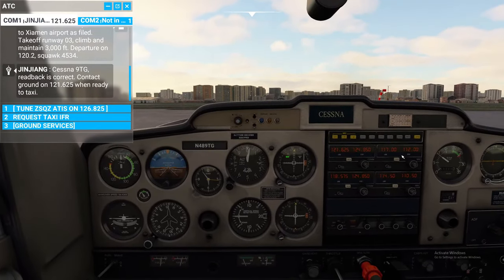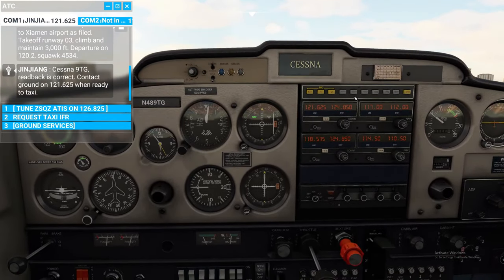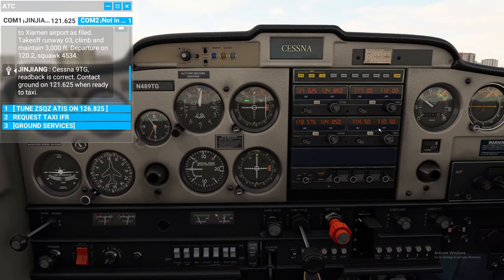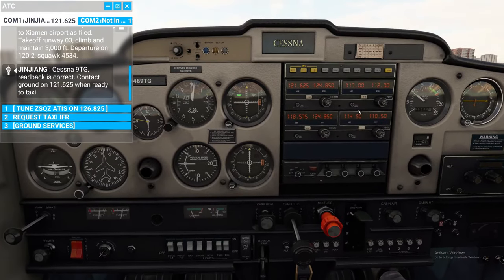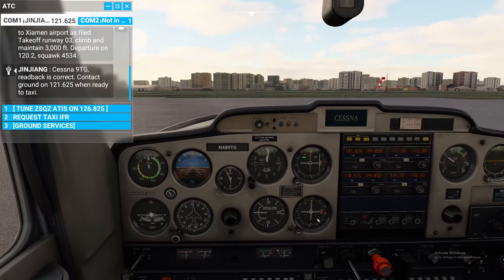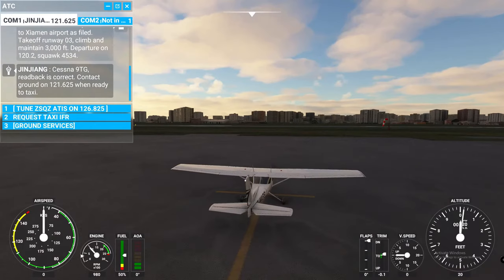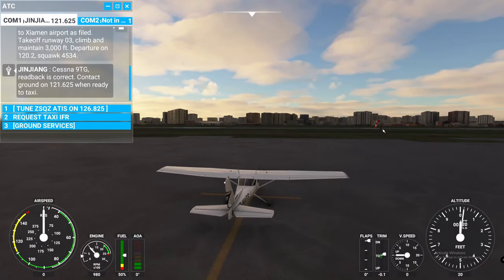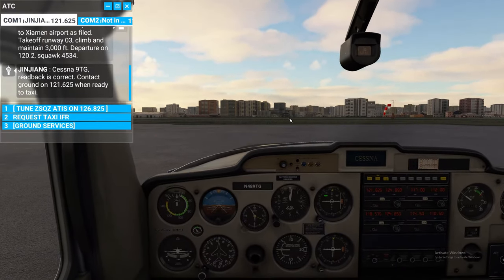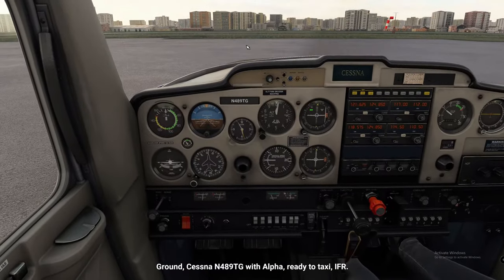We can verify the proper VOR frequency in the radios by verifying the Morse code — hit the NAV1 button and hit identify. That's the correct code, so we're good there. The second frequency didn't populate yet so you probably won't get any Morse code on that. We're using live weather today — as you can see from the wind sock we don't have much crosswind so today should be an excellent flight. Let's request our taxi and get out of here — taxi lights on.